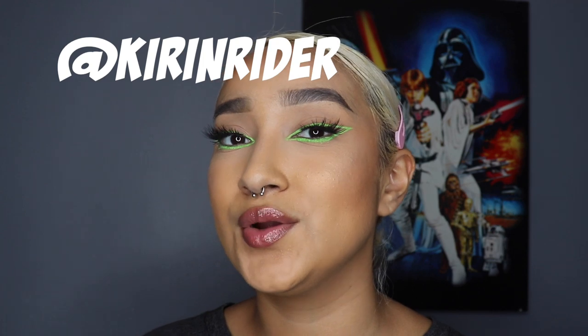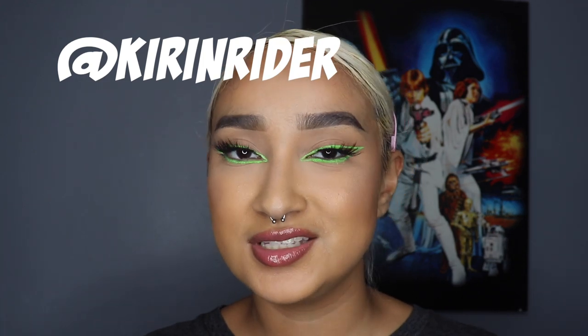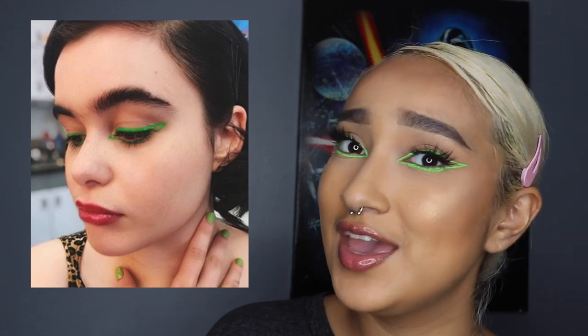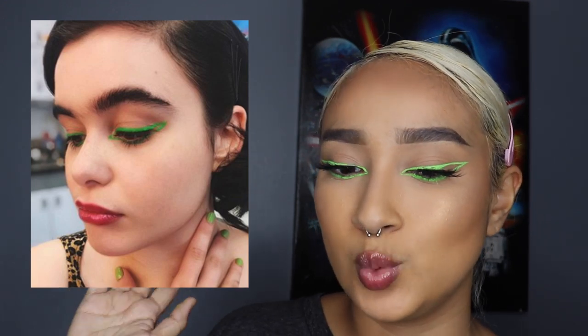Hey guys, welcome back to my channel. My name is Vanessa, you might know me as cutcreaser on social media. In today's video I'm going to be bringing you a cat makeup tutorial, inspired by Kieran Ryder aka Kirsten Coleman on Instagram. She did this look on Kat in episode 7, and she did it on Barbie Ferreira, who I am a huge fan of. She's so pretty, I love her.